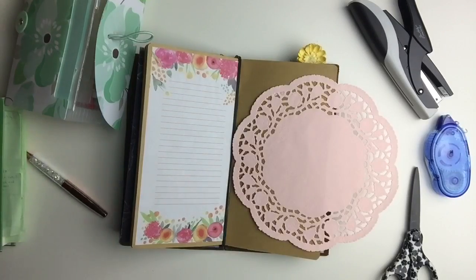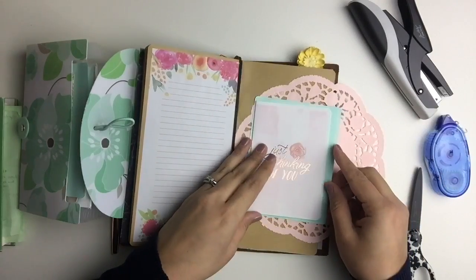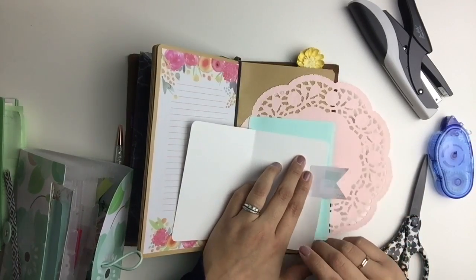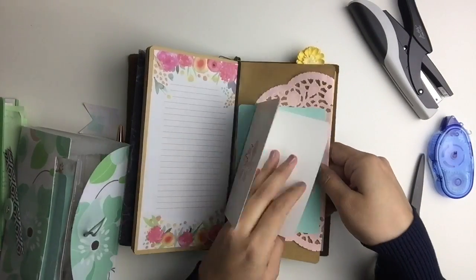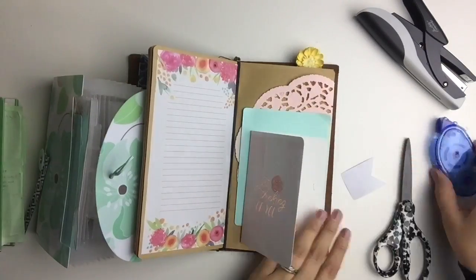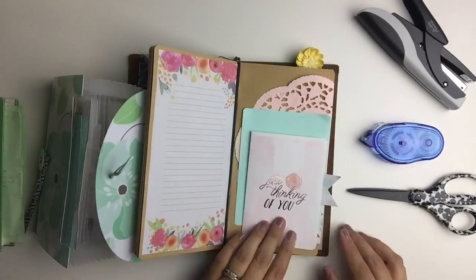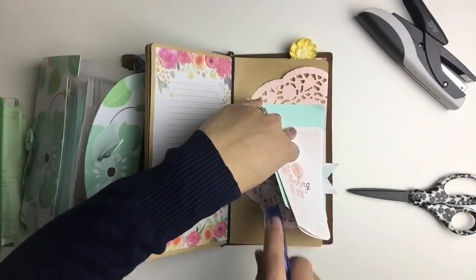Next up is a super simple layout in my Midori using a doily, a cute greeting card, some cardstock, and more die cuts. Layering can be a bit frustrating at times, and I love using this tool to assist me when I just want to do a quick layout. As you can see, there are some loose parts, but I'm just going to use a little bit of adhesive to hold those down.